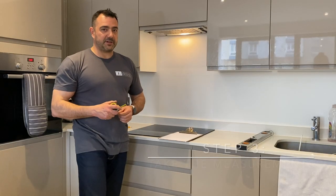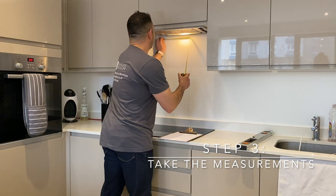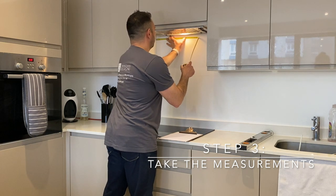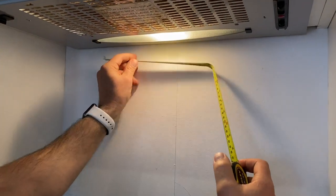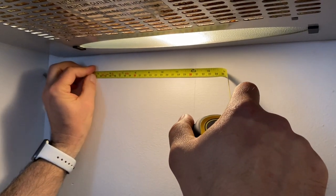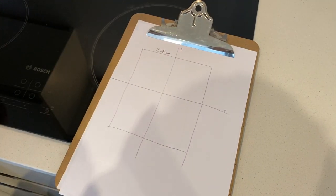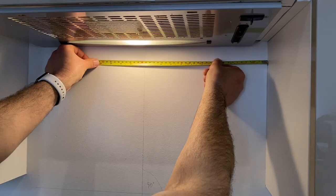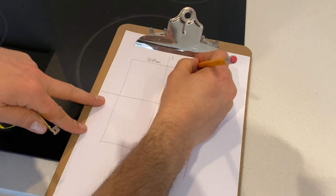The next step is to start taking measurements using our datum lines and a tape measure. You measure from the left of the furniture to the datum line and take down the reading. The correct technique of holding the tape measure is going with the end of the tape measure towards the wall and reading the measurement at your datum line - 308 millimeters. You repeat the same process to the right - 294 millimeters.